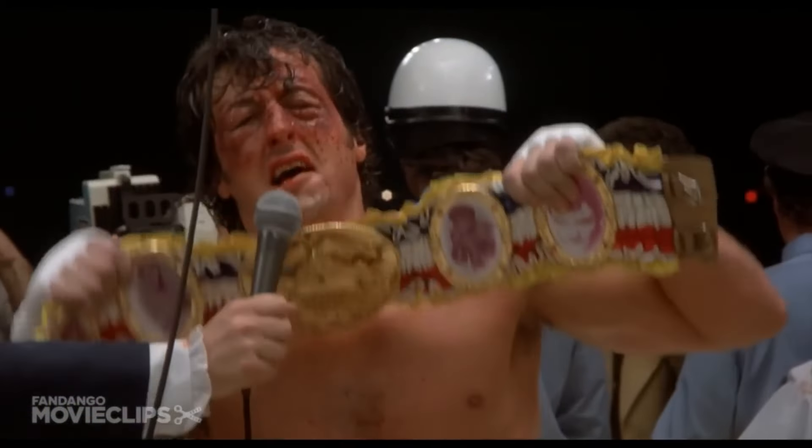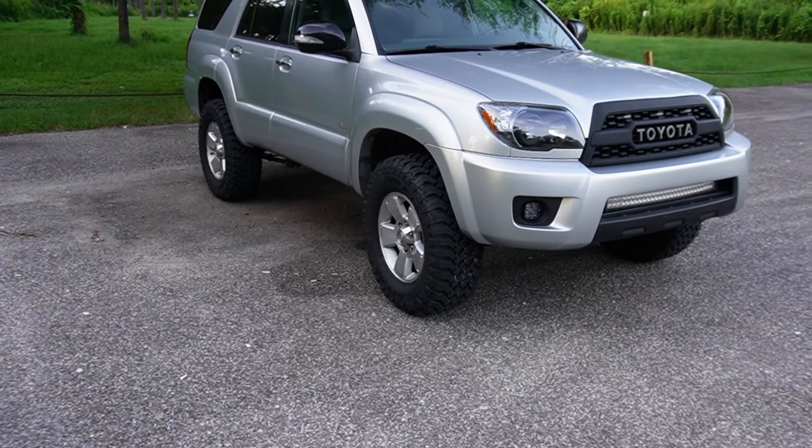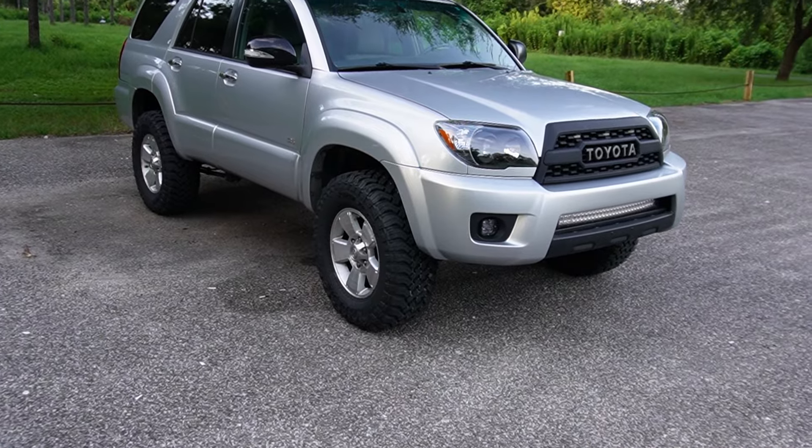It finally happened. I have finally put 285s, 33-inch tires, on my 4th generation 4Runner. For those of you that don't know, I have been wanting to put larger tires on my 4Runner for the longest time now, and I finally got around to doing it.